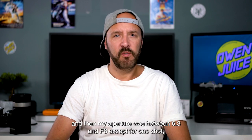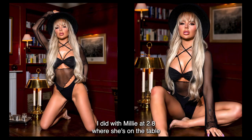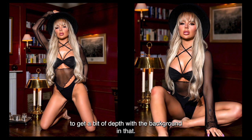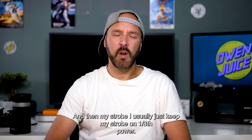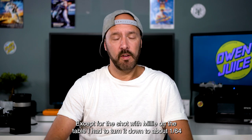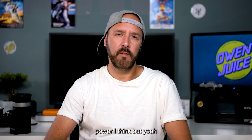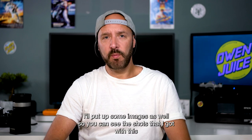My aperture was between f/6.3 and f/8, except for one shot with Millie at f/2.8 where she's on the table — to get a bit of depth with the background. For the strobe, I usually keep it at 1/8th power, except for the shot with Millie on the table where I had to turn it down to about 1/64th power.